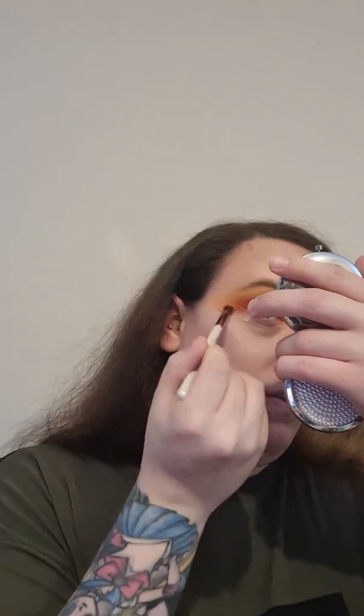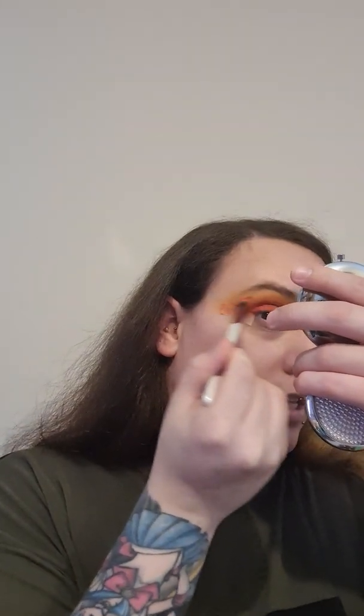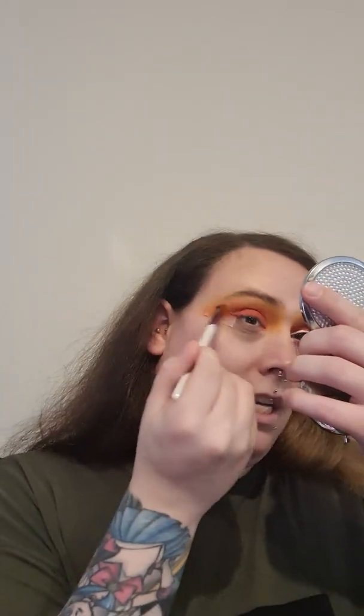The pigment and blendability in this palette is a 10 out of 10. The pigment is a 10 out of 10 — so far everything is just 10 out of 10 for this palette. I'm so glad I got it.